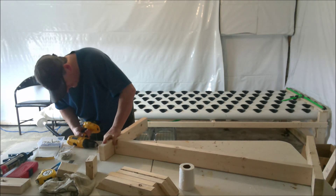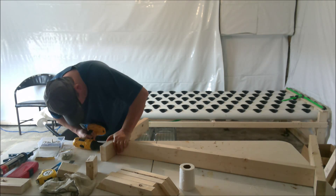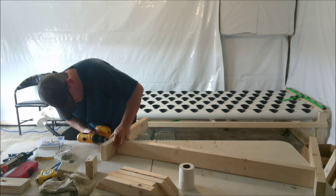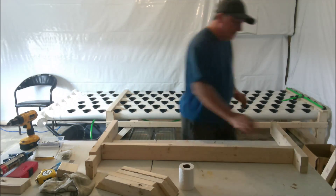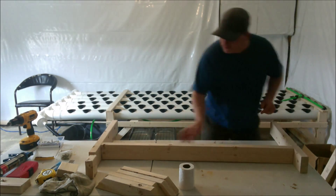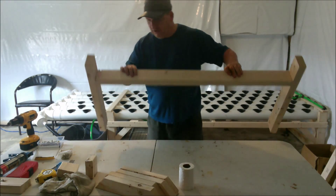Make sure you get these screws flush, because you're going to put all the one-by-three beams along the top. Make sure everything is flush and seated properly — pretty obvious once you see it come together.